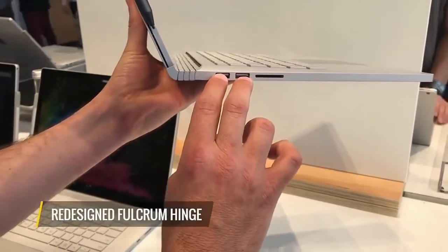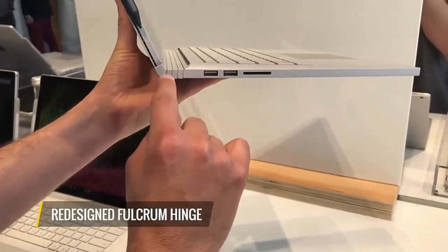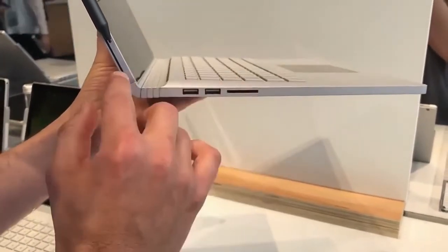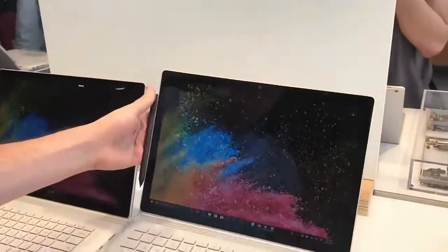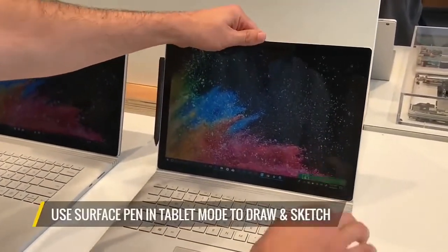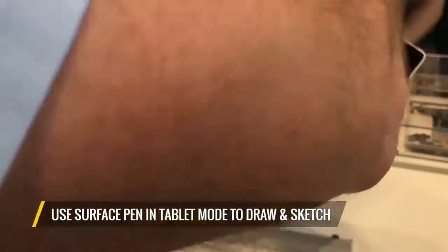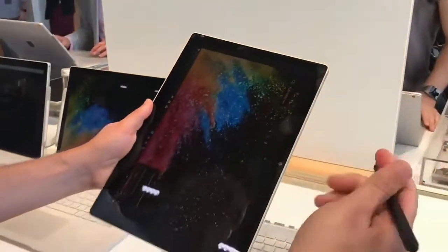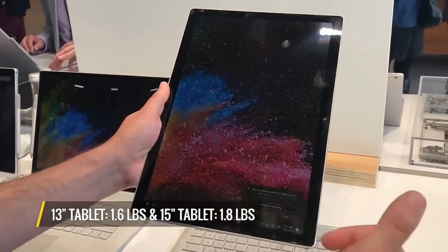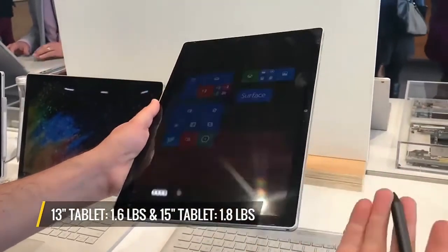The fulcrum hinge has been redesigned on both models to make it easier and more stable to hold the tablet, and it's just as easy as before to detach. You just press the button right here, and in tablet mode you can use the Surface Pen to do things like drawing and sketching. In tablet mode it is pretty light at just 1.6 pounds for this model, and on the 15-inch it is huge but it's just 1.8 pounds.